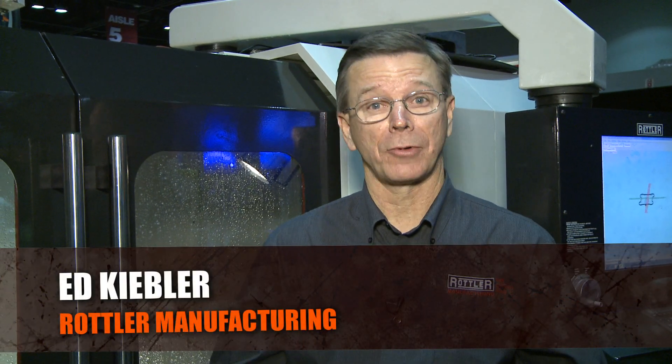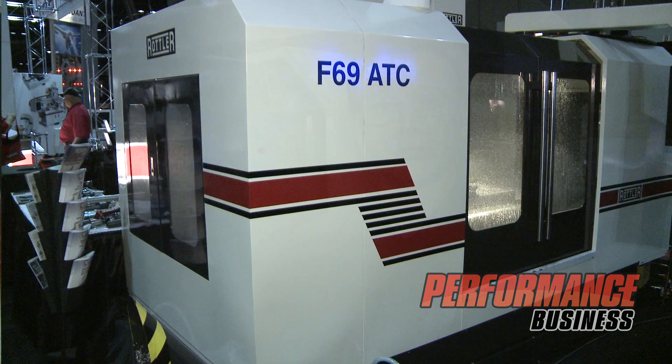Good morning. We're here at the show in Orlando. I'm Ed Keebler from Rottler Manufacturing and we're at the Rottler booth. We just wanted to give you a presentation of some of our new products we're debuting at the show this year.